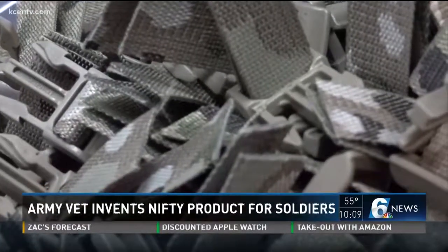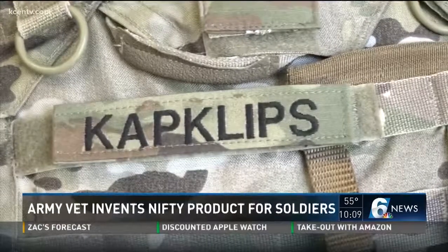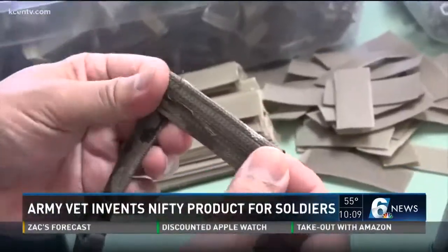Cap Clips is patent pending. Kim applied early this year and is awaiting word. For now, he's selling them online and at the dry cleaner. He sold about 60 in the last couple of months online.